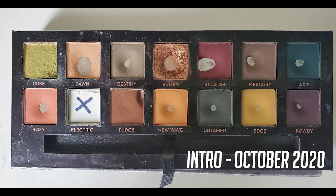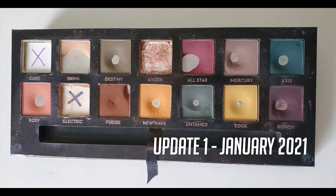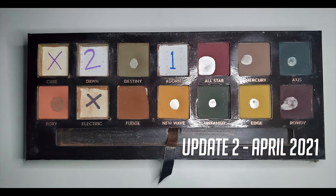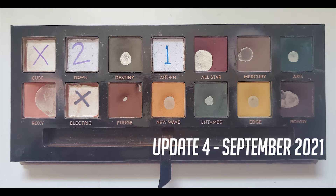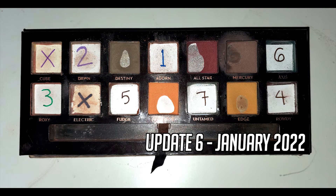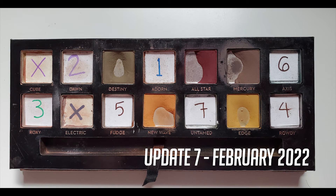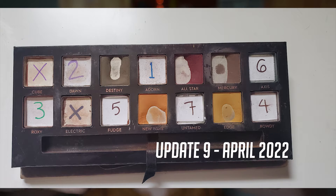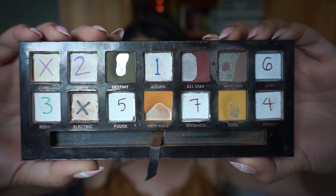I'm going to stop talking, put some very light lo-fi music on, and then you're going to see the progression shots of this palette. And this is where my Subculture palette is today, as of June 1st, 2022.